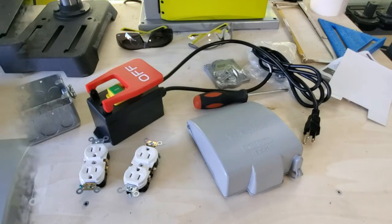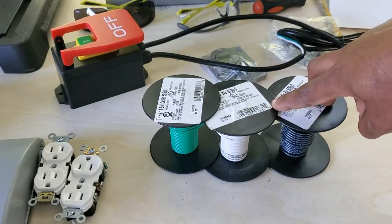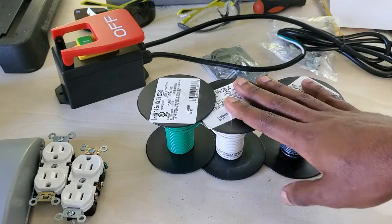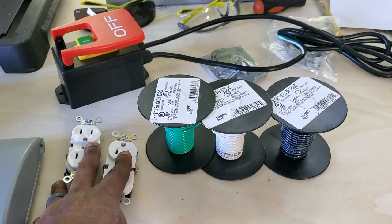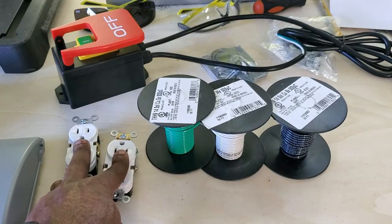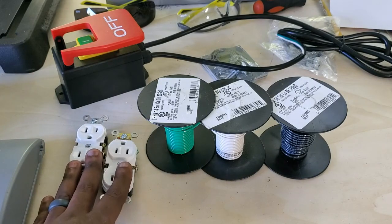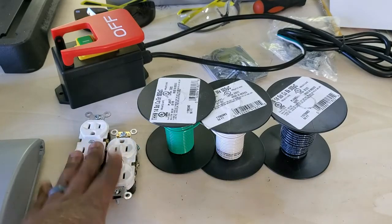So let's go ahead and get all this put together. I have this spare 14 gauge wire here that I used on my previous electrical project, so I'm just going to go ahead and use this now and get these outlets wired up. I will leave a link to the video on how to wire an outlet at the end of this video. If you don't know how to wire an outlet, you can watch that video. But let's go ahead and get these wired up.